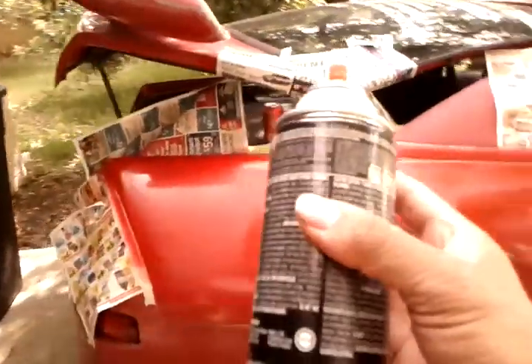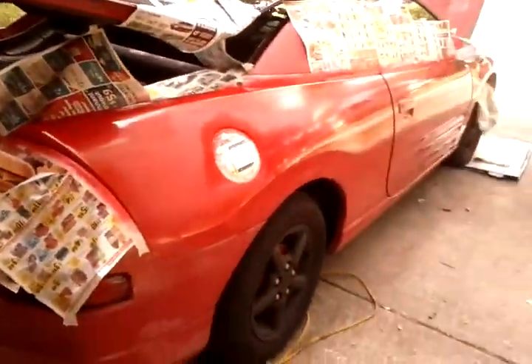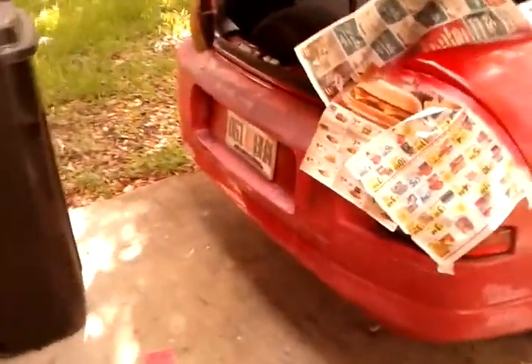Now my finish, even though it's going to be with a spray can, isn't going to have that because I'm going to make sure that I wet sand my paint job down really good. I'm just going to do an on-site video.